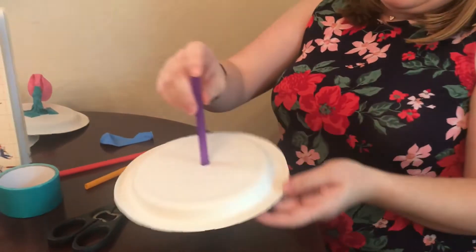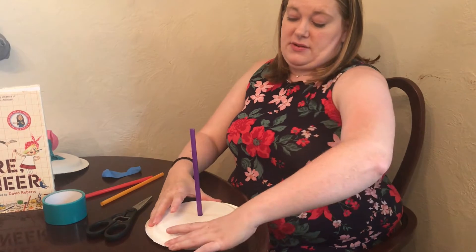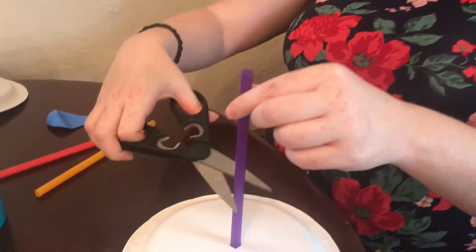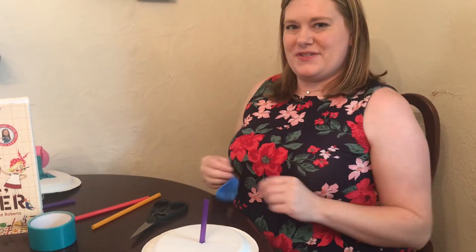Make sure it can lie flat on the table — that's how far it needs to go through the other end. Take your scissors and cut your straw in half. Put the other half to the side; you might be able to use it for something else.